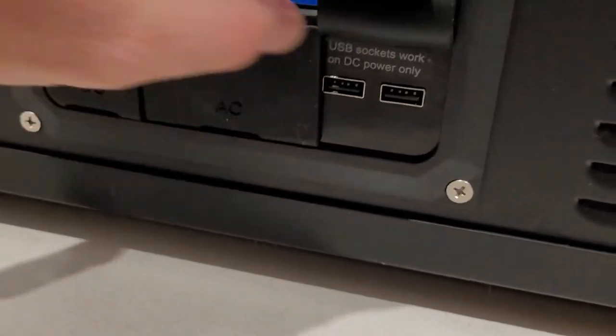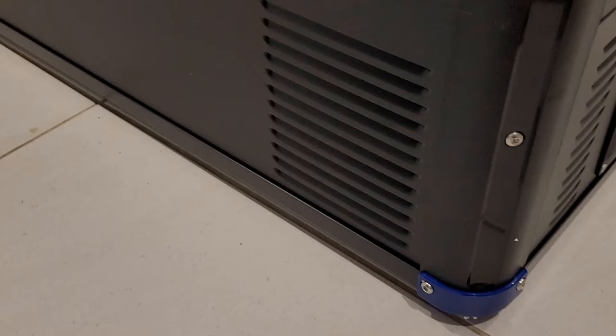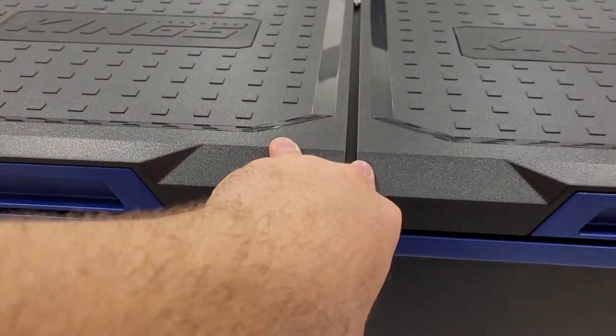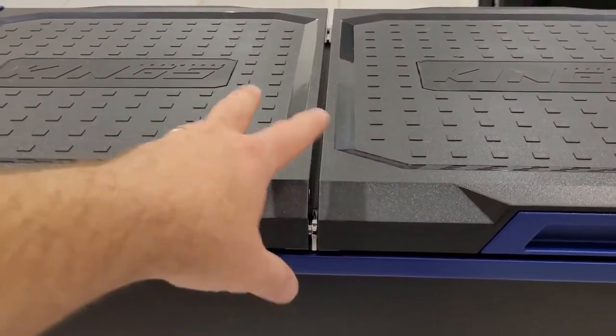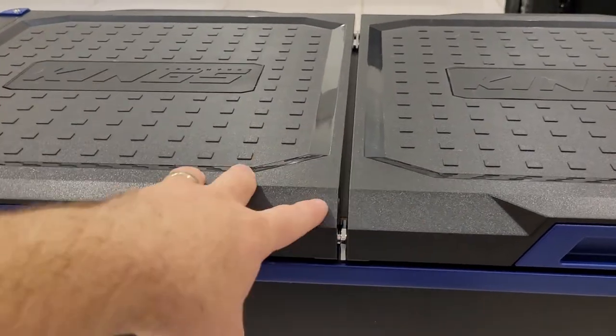An interesting thing — the USBs only work when you've got your DC connected, and there's even a warning printed on there. The vents look like they go right around. Going through the manual, it looks like they've done away with having to have your left bin cooler than your right bin. You can now just flat out choose whichever one you want to be a fridge or freezer.